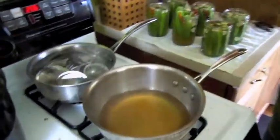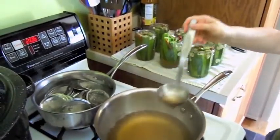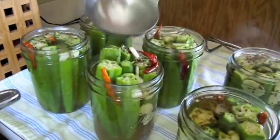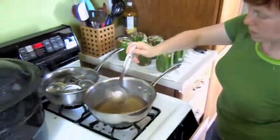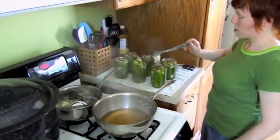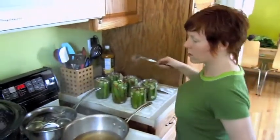I had all these okra stuffed beautifully into the jars, and then when I put the hot brine in, it made this one pop up. So I guess there's one too few okra on that one — that might affect the sealing of the jar, but that's alright. Any time a jar doesn't seal properly after it's boiled, you can just put it in the fridge until you use it.